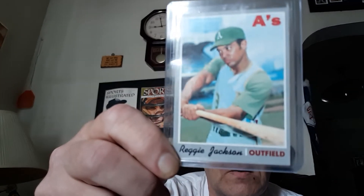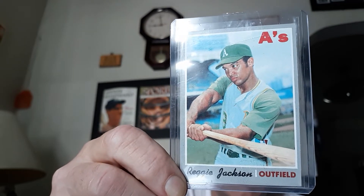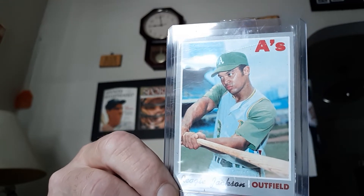So I want to show you a 1970 Topps Reggie Jackson. It's a raw card, but really nice. Card 140 of the 1970 set. Really nice and sharp. A little bit off center, but otherwise really nice and sharp. I think it would grade at least a 6 or a 7 PSA graded. It looks great. It's a beautiful card.